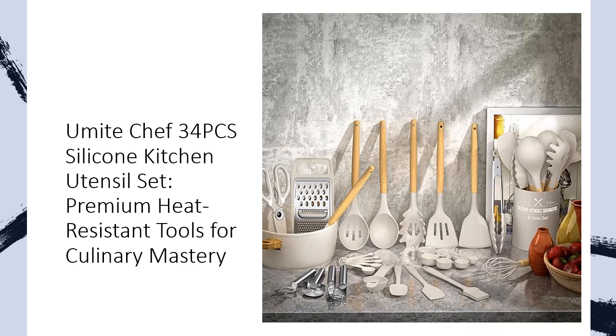This premium quality, versatile set is an ideal addition to any kitchen, perfect for gifting during housewarmings, weddings, Mother's Day, holidays, or simply to upgrade your culinary toolkit.